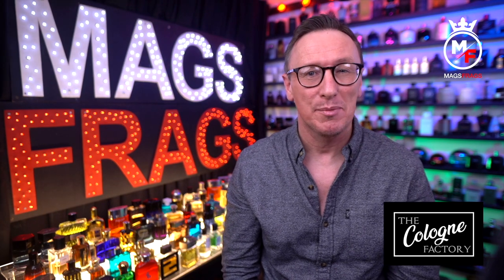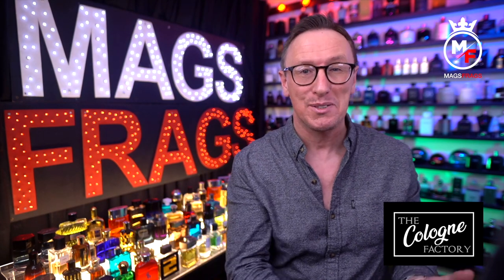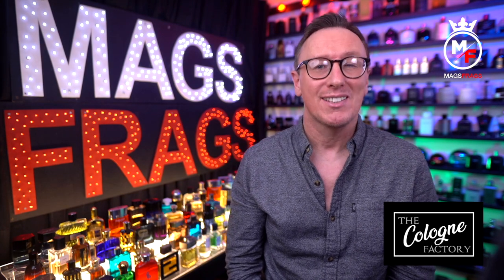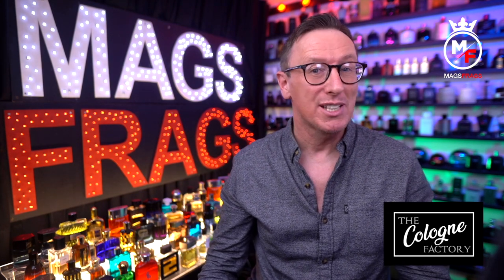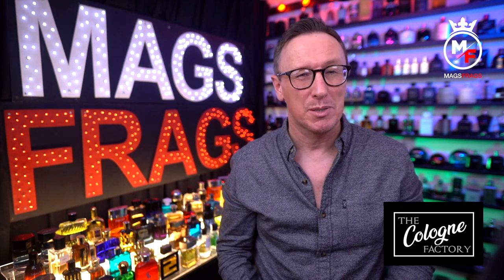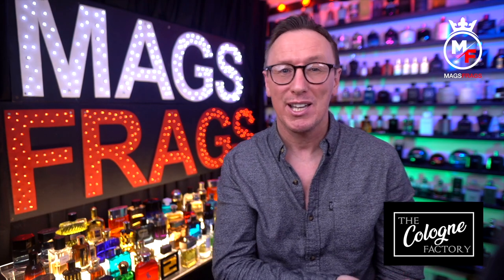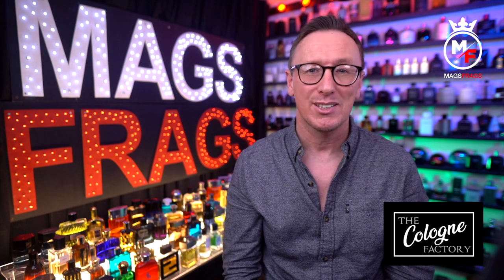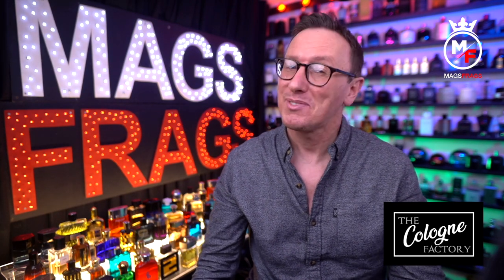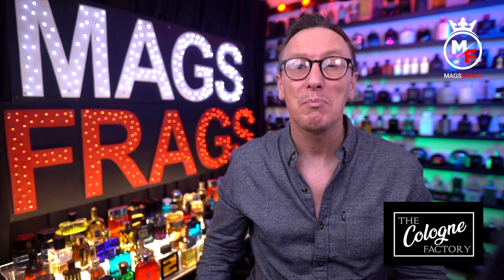That's it for this latest episode. If you enjoy discovering new fragrances and clone fragrance houses like the Cologne Factory, please give the video a thumbs up and subscribe to the channel. In times where money is getting tighter and tighter, these cologne houses are allowing people to experience high quality perfumery at a fraction of the price, and I personally get as much satisfaction talking about these as I do reviewing the latest £200 niche fragrance. Until next time, stay safe, keep smelling fresh, and I'll see you very soon. Bye bye for now.